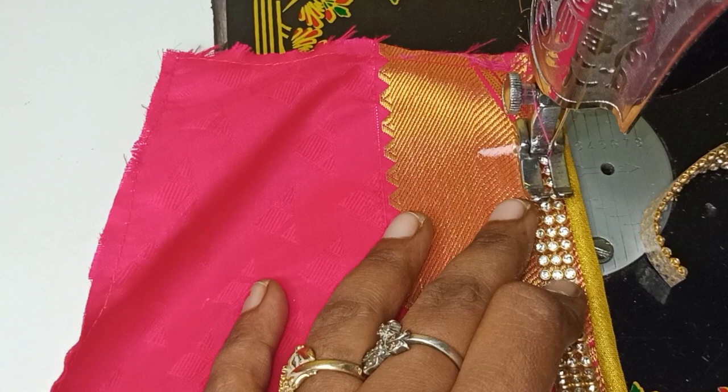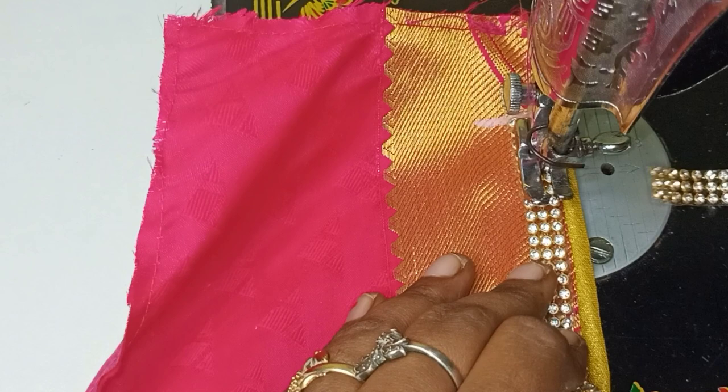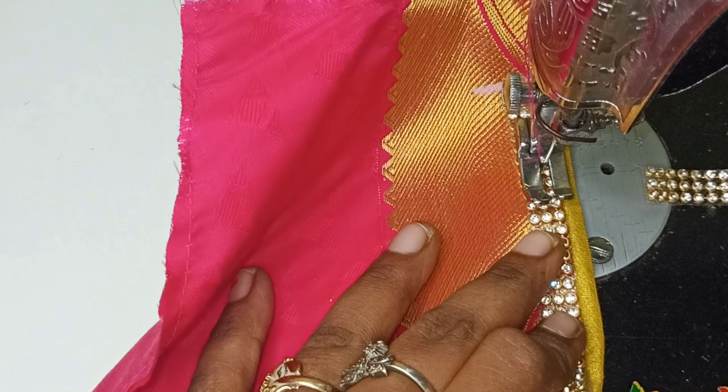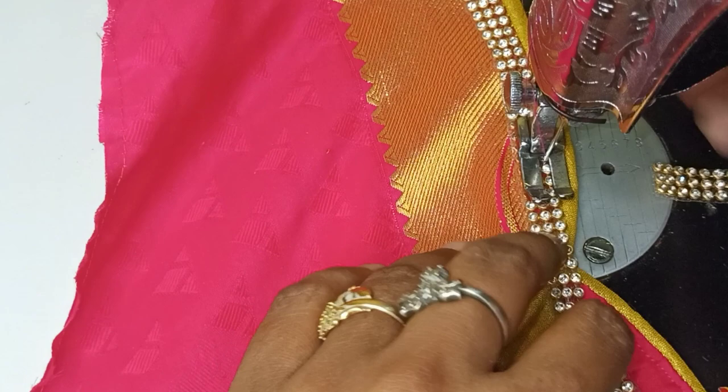We need to remove the stitches — the stitches will be removed. If you want to check or remove the stitches, you will need to do so. Let's begin!